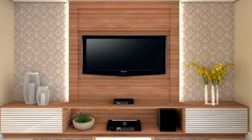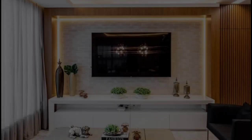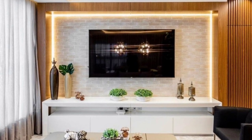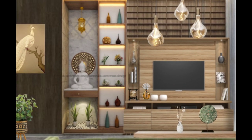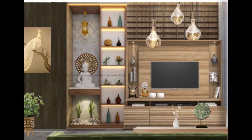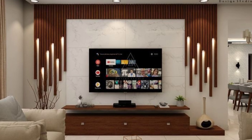Hello guys, welcome back to Decor Puzzle. I hope you all are doing well. Today's video is going to be about the complete guide to floating TV units. Are you trying to get the ideal floating TV stand for your house? Choosing which one will work best in your environment can be challenging, but don't worry, we have got you covered — the optimum location for your entertainment unit, what to place inside it, and what color scheme will complement your decor.